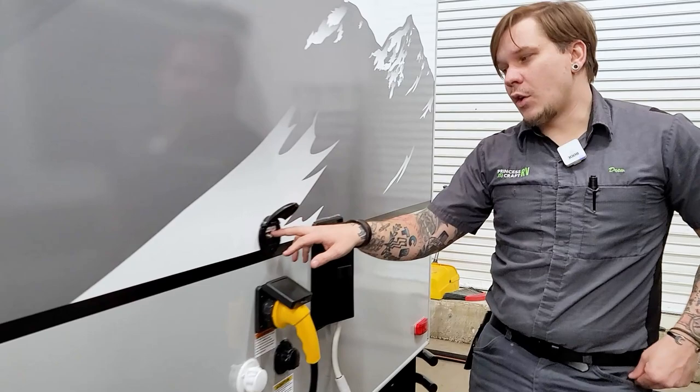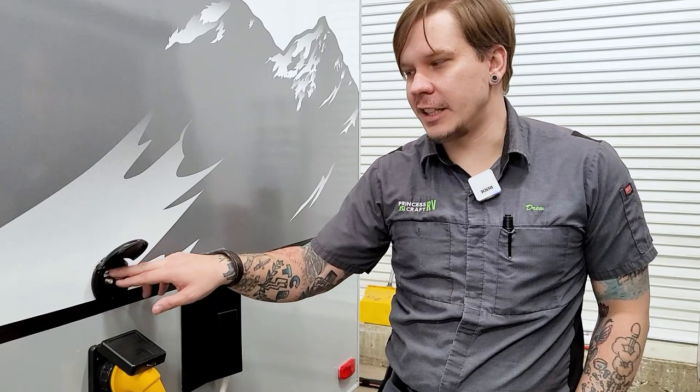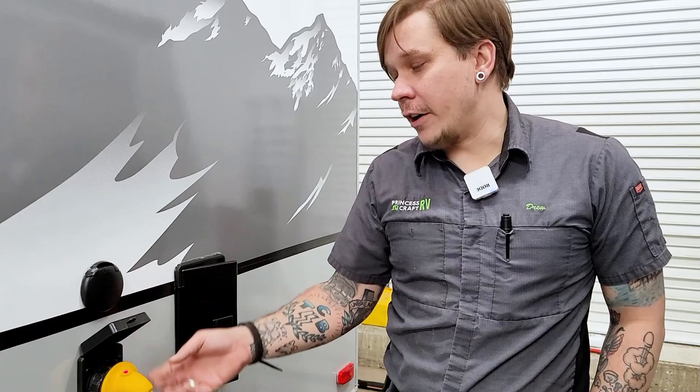We have a cable satellite inlet up top here. This allows you to feed services to the unit, whether that's an aftermarket satellite package or a park cable service. These are just the inlets — standard RG6 cable fittings that terminate at the designated TV area.